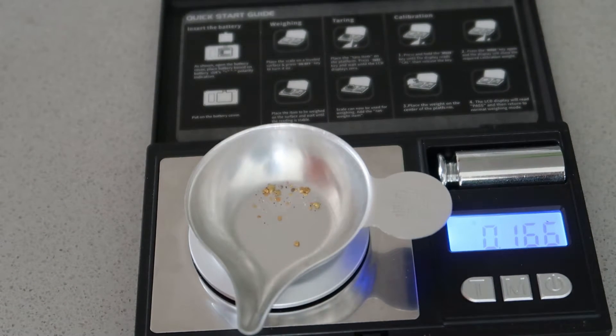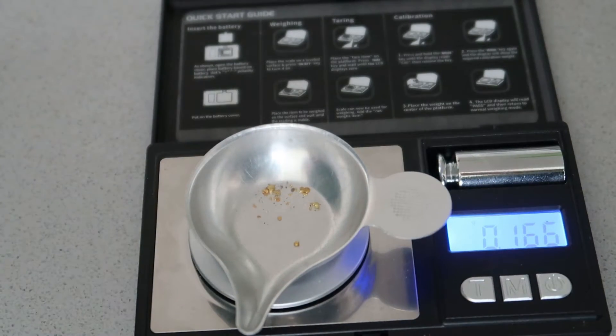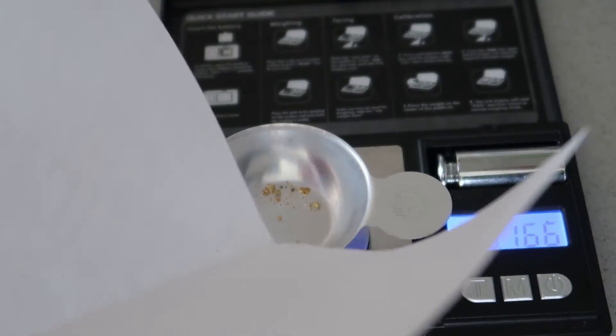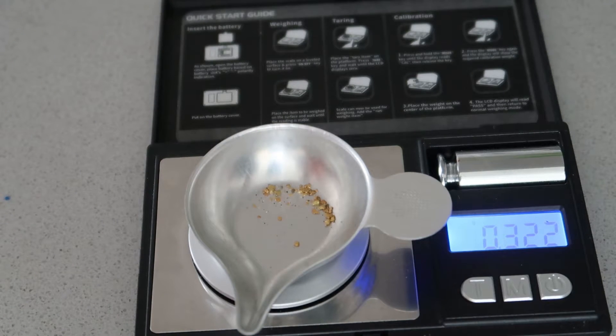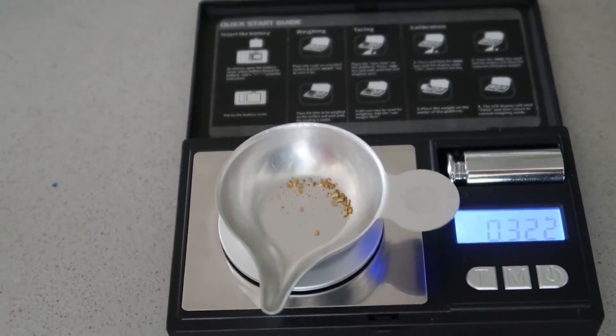Pretty close. Not too bad. All together we got three tenths of a gram. Nice. That's not too shabby — not too shabby at all.